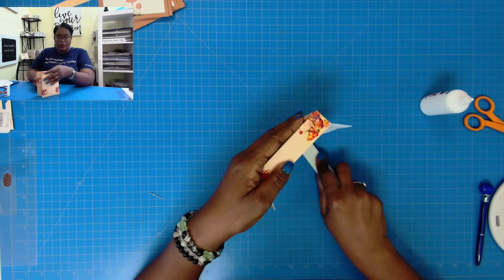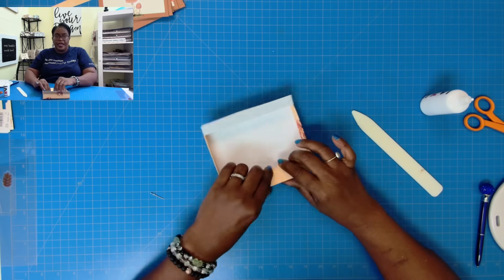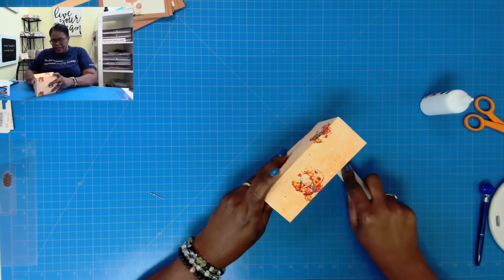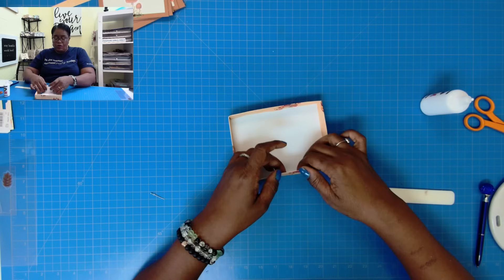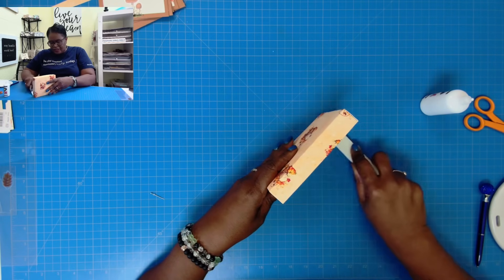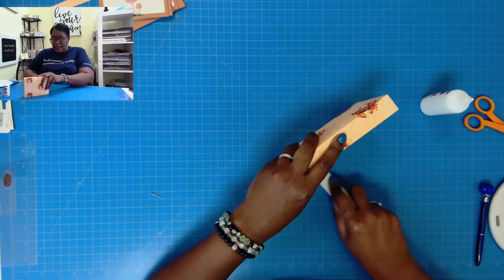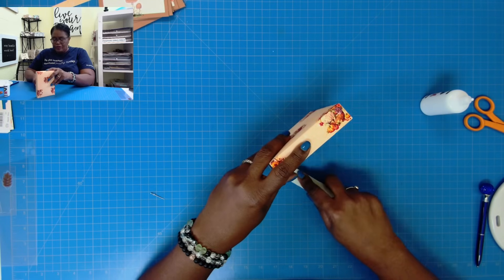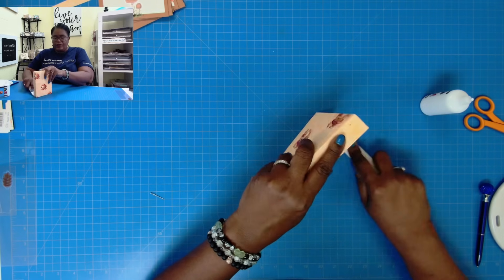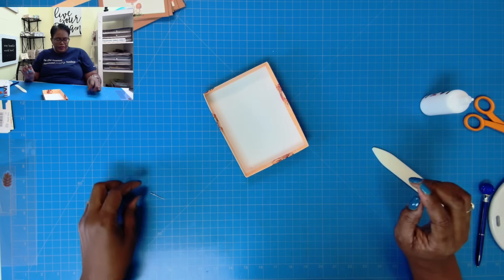Speaking of glue, y'all, we're coming up on the winter months. So if you like the reptile adhesive, go ahead and place your order to get you through winter, because once the temperatures dip below a certain degree — I think it's 40 — reptile will not ship. You don't want to be caught without that reptile adhesive. I can't tell you how many people contacted me last year to see if I could get them some, and I don't have a magic workaround to shipping glue during the coldest of months. So before it gets too cold if you're in the U.S., go ahead and place that order.